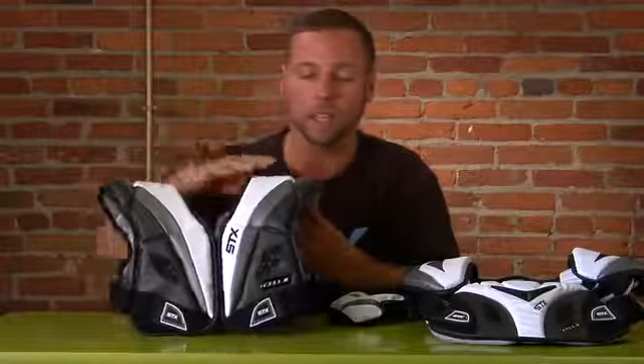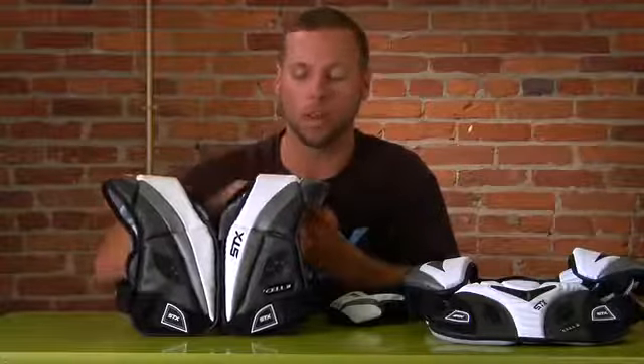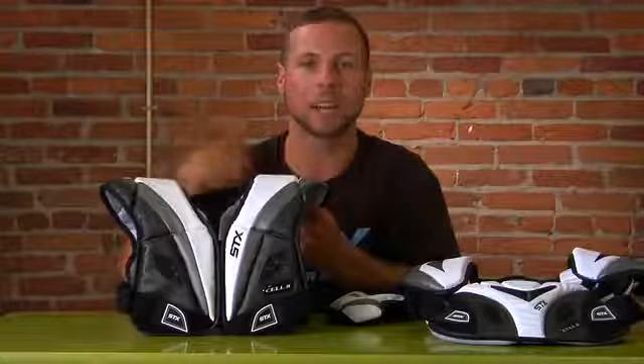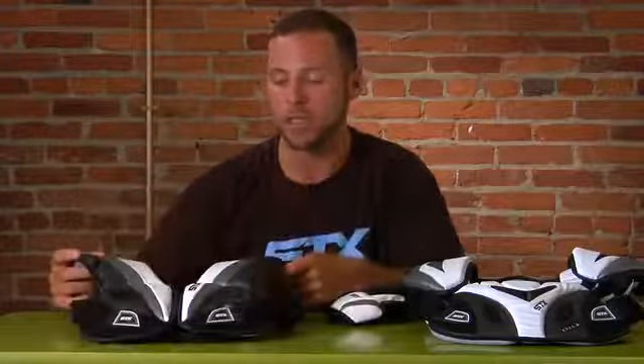However, we've made an adjustment on the shoulder piece where it's a lot more contoured to your body — we've added a few ridges within the liner so it's going to fit and be sleek right on top of your shoulder. Once again, that's going to be our Cell 2 liner and our Cell 2 shoulder pad.